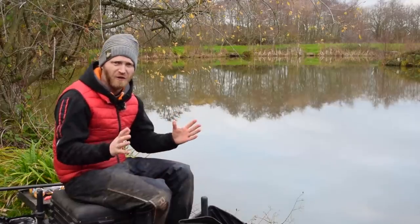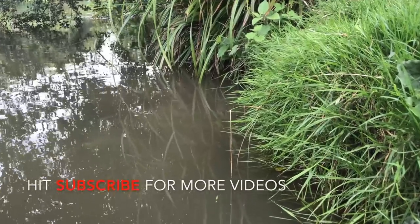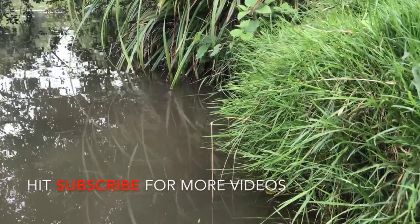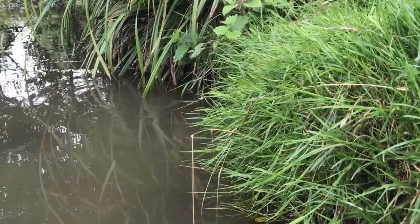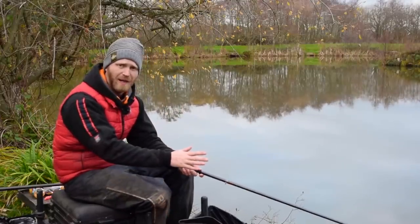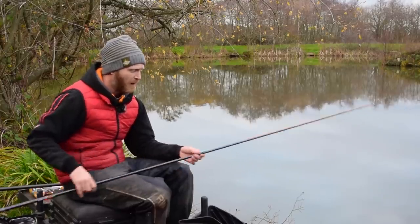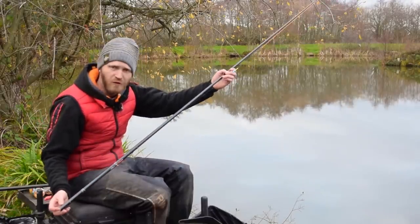When it comes to margin fishing, obviously in the summer months I'm looking to find the shallowest water possible - you've probably seen other videos on my channel where you can actually see tails sticking out of the water as I'm feeding bait. But this time of year the fish will naturally be in slightly deeper water. The water is a little bit clearer and the fish won't feel safe in really shallow water, so I've plumbed up and found about three and a half feet.